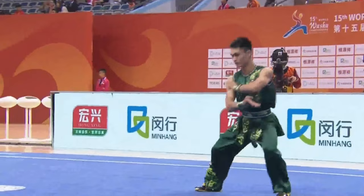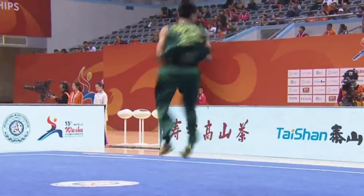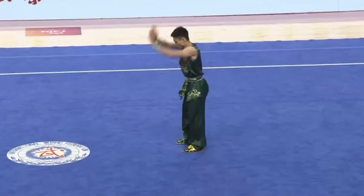Jump inside to backward somersault — there we see the poise. Jump outside 540 to horse stance, back somersault to butterfly stance.